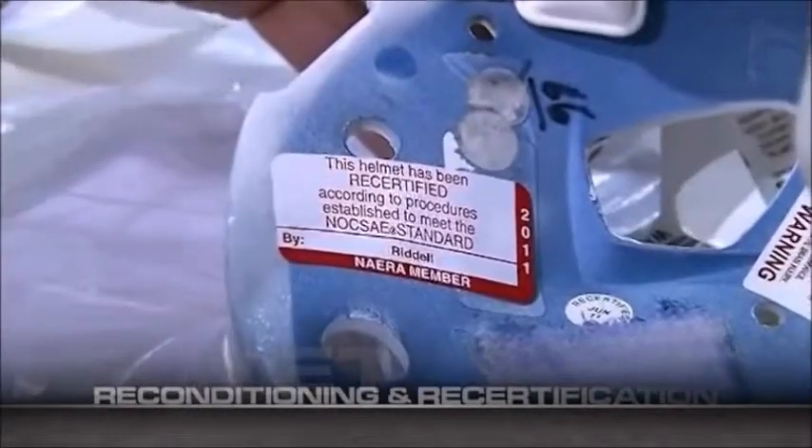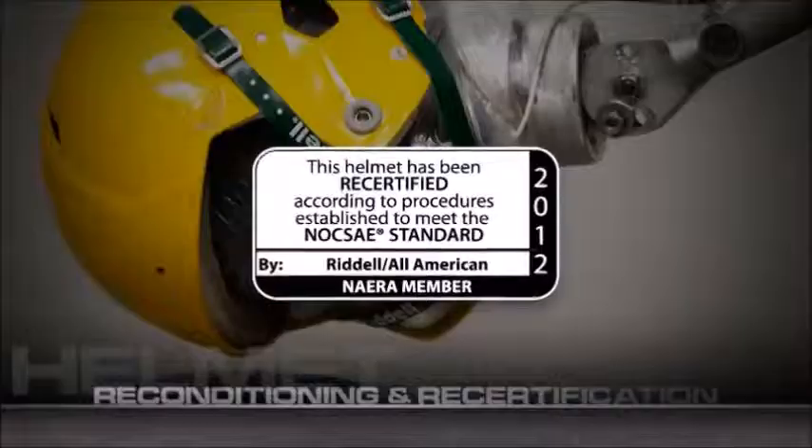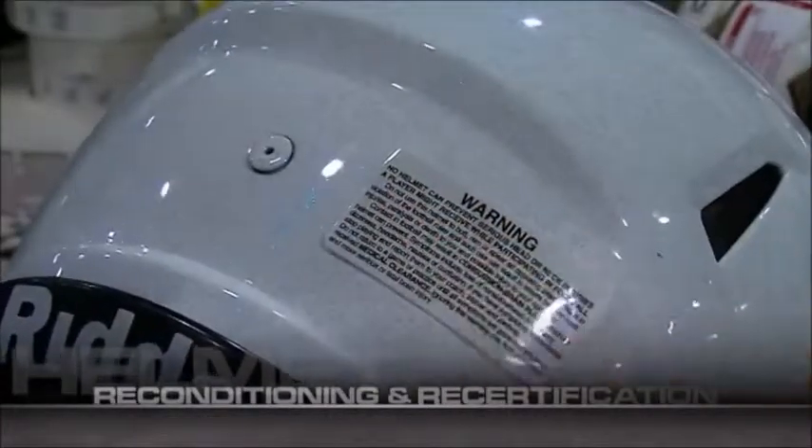After passing all nine inspections and tests, a label is placed inside each helmet meeting NOCSAE standards, along with the year of recertification. Warning labels are also placed on the rear and interior of each helmet.